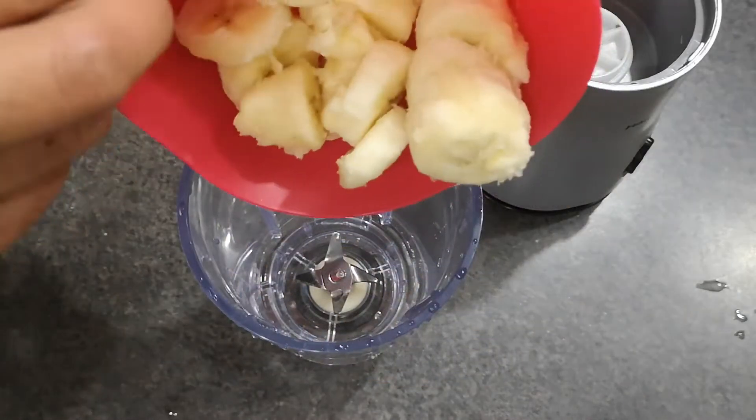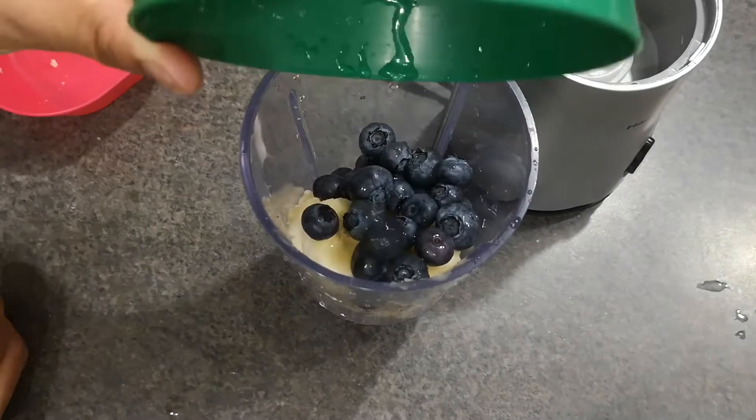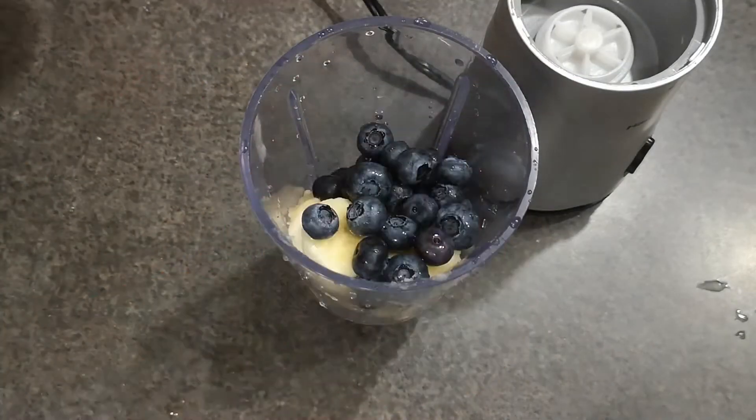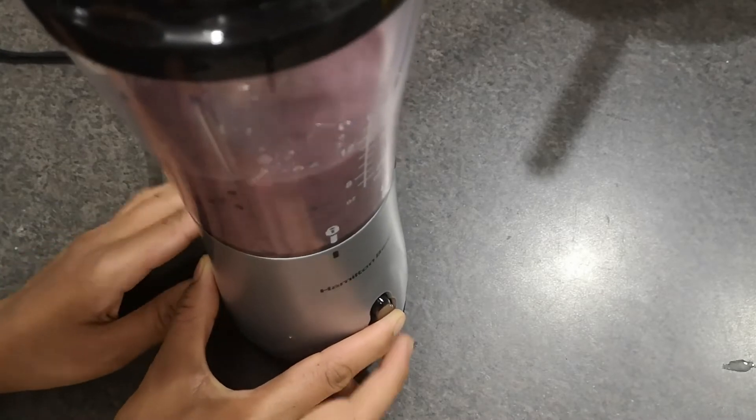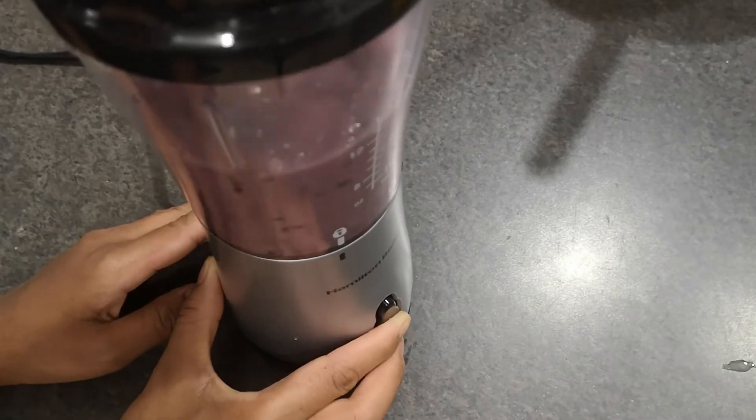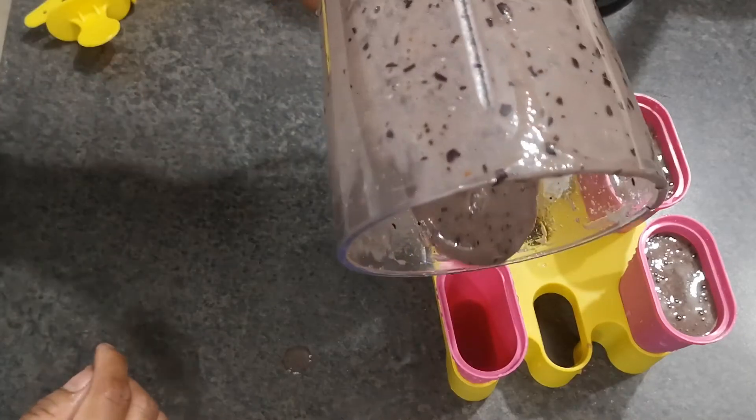Next, I made the blueberry popsicles. I added banana, blueberry, and water into a blender, then blended everything well. After that, I poured the mixture into popsicle molds and kept them in the freezer overnight.